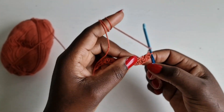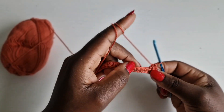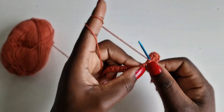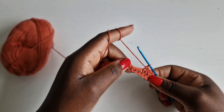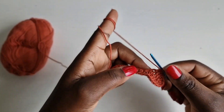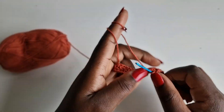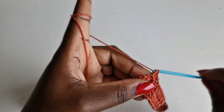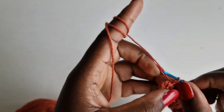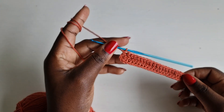Continue working in the loops below the half double crochets you already worked on, with half double crochet. Check the YouTube description for extra details. I'm getting to the end of row one — come into the last loop and work a half double crochet. This is our first row of the bra.